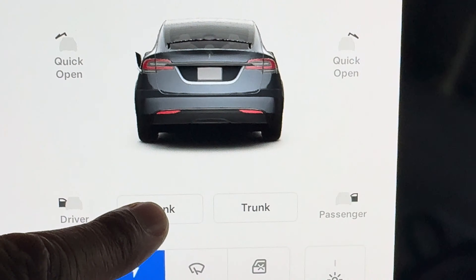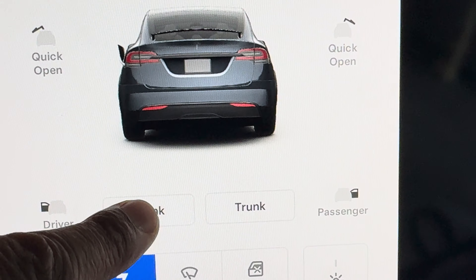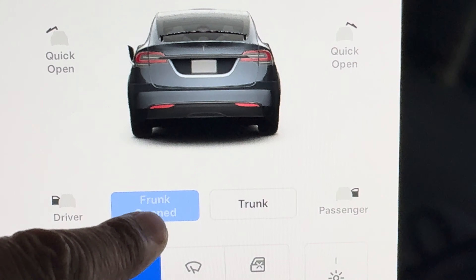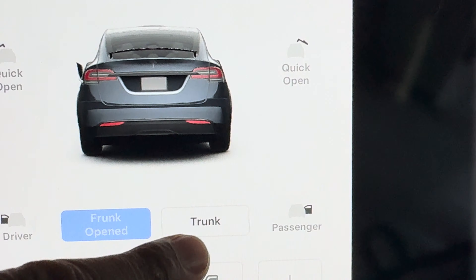Right here I have the frunk and trunk options. To open the frunk, I simply press this button — that's the front — and it opened. The frunk is now open.